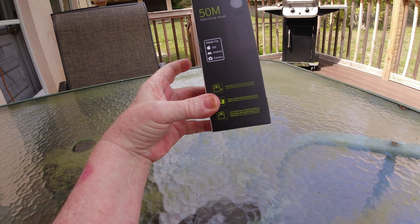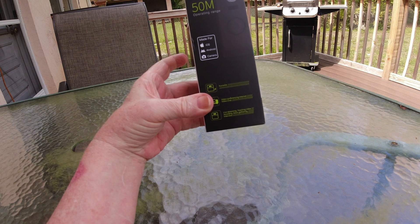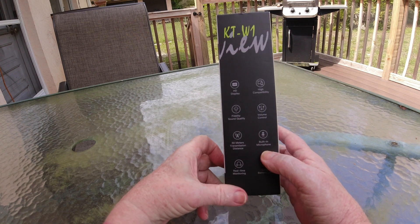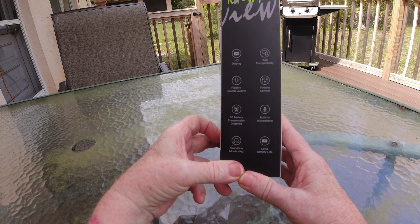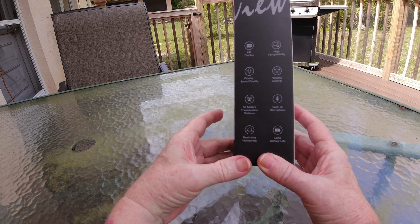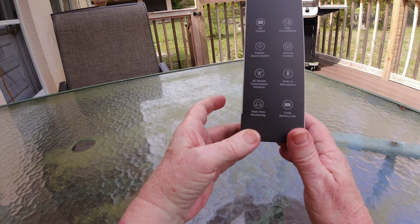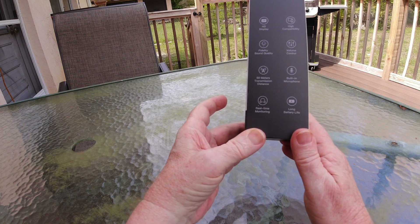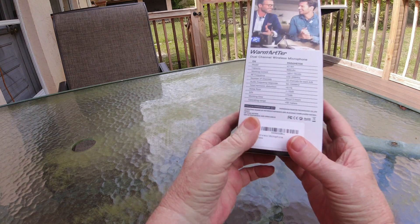They're great for karaoke, video conferencing, internet chats, and live streams. I just got this yesterday. It has an HD display — a little display on the front of it — high compatibility, fidelity sound quality. You can adjust your sound up and down. 50 meters transmission — I don't know what that is in feet, I only deal with feet. It has a built-in microphone and built-in battery life. I think it can last something like five hours. Real-time monitoring — you can put an earphone in and monitor what your sound is like coming out of it.